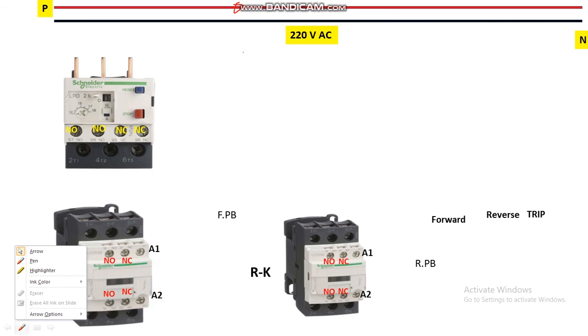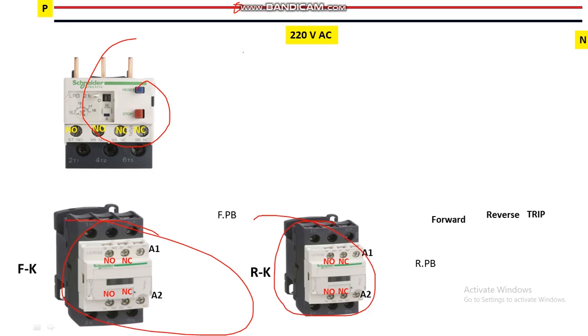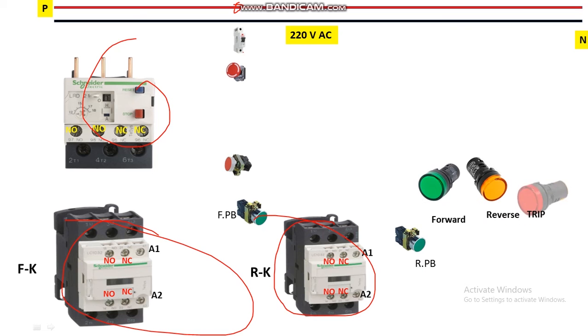For control wiring we need 220 volts — here we have one phase and one neutral, giving us 220V AC supply. We are going to use the NO and NC contacts of the contactors and OLR, and also the A1 and A2 terminals which are the coil supply terminals of the contactors. This is the OLR, this is the forward contactor, this is the reverse contactor, and this is the control MCB. Here is the emergency push button to stop the motor in an emergency, a stop push button, a forward push button (NO type), and a reverse push button (also NO type). These indicators monitor the status of the motor — whether running forward, reverse, or in trip condition due to a fault.